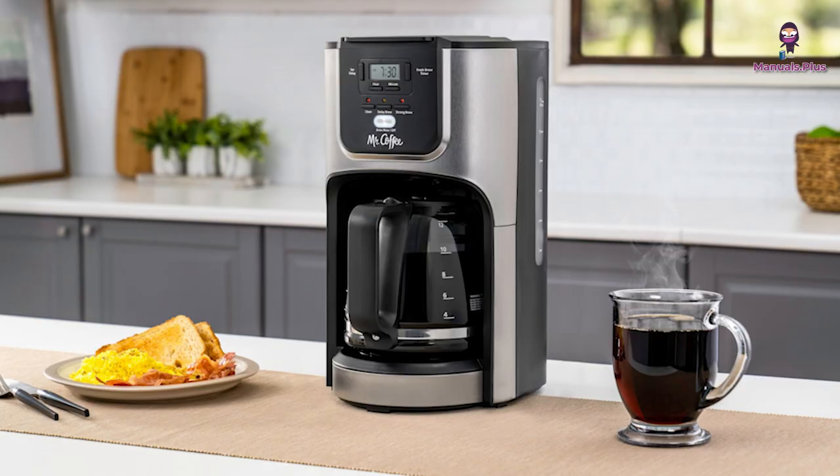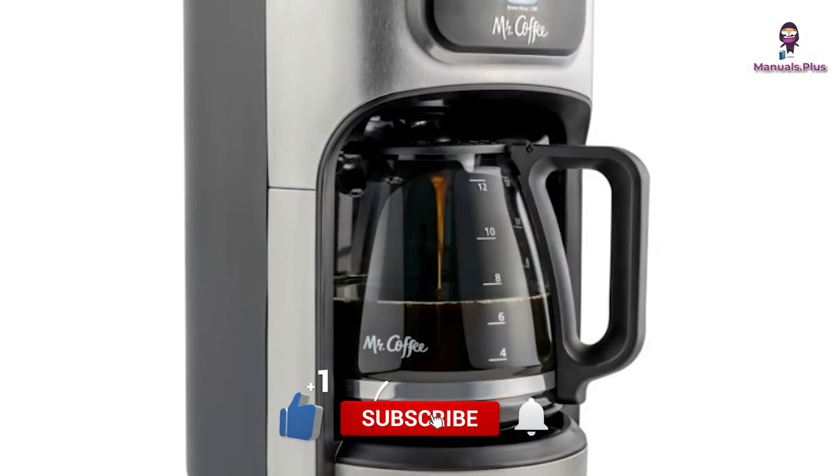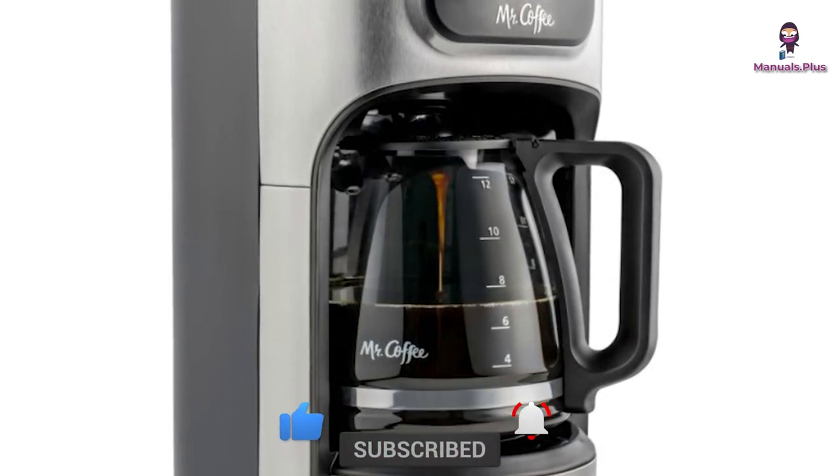Thanks for tuning in with Manuals Plus. If you found this guide helpful, be sure to give this video a thumbs up and subscribe for more useful tutorials. Catch you in the next video.